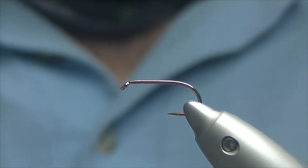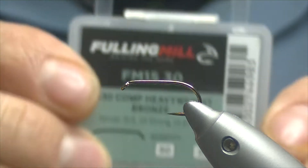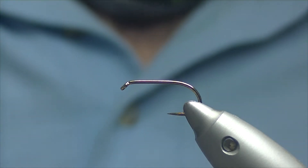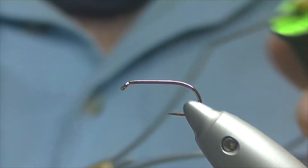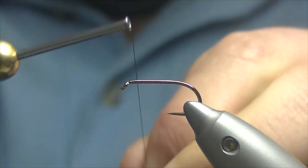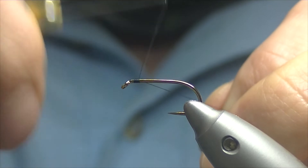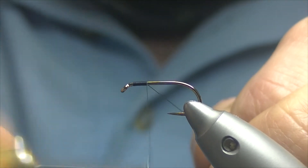Thanks for joining me today. We're going to be tying a wee Peter Ross. The hook I have in the vise is a Fulling Mill FM1530 heavy wet fly hook, and the thread I'm going to be using is Unithread 8-0 in black. To start off, just a couple of mill behind the eye, whip on, nice tight touching turns all the way down the shank.